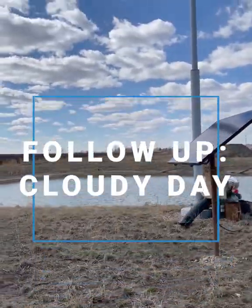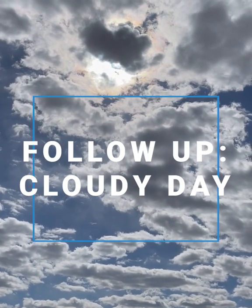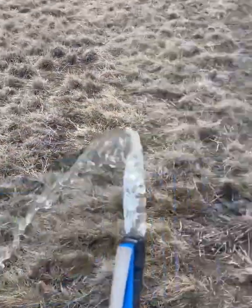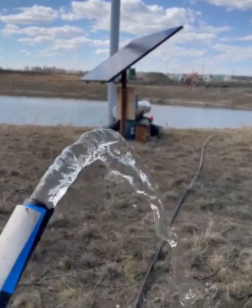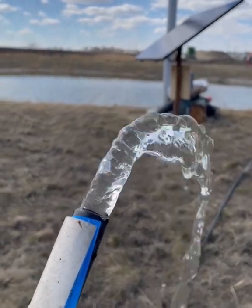Just a little follow-up video. We have quite a bit of cloud cover up here, and the solar pump is still hammering out pretty good output from a half-inch line. This would be the ideal thing for cows.